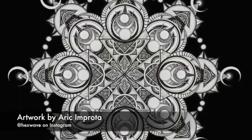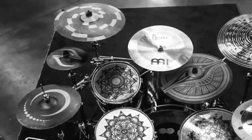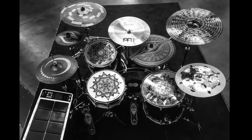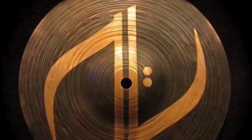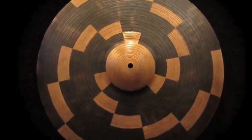Then I got wise to drummer Eric Improta's incredible hand-drawn ink artwork and thought they would look great on a spinning cymbal. So we reached out to him and ended up collaborating with Meinl Cymbals to release a full line of his own artwork on cymbal patinas. We were thrilled to make these for such a badass drummer.